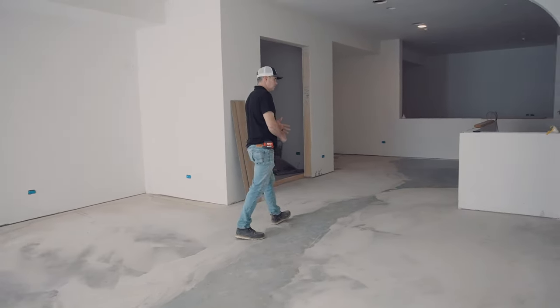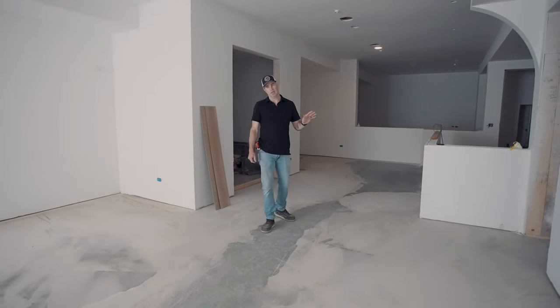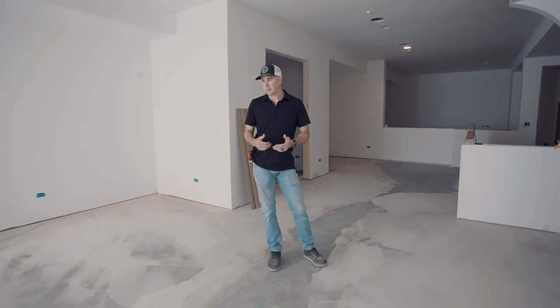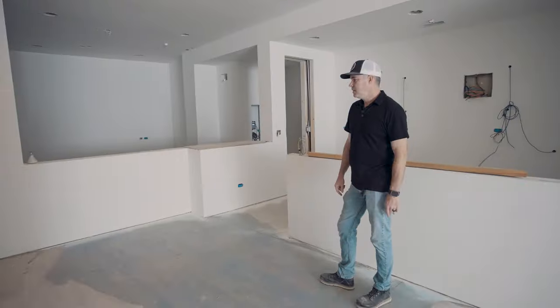For all you young builders out there — when you have a concrete floor, you should always check it for level after your concrete guy is done. Even the best concrete guy in the world can't keep an eye on every single one of his guys at all times.